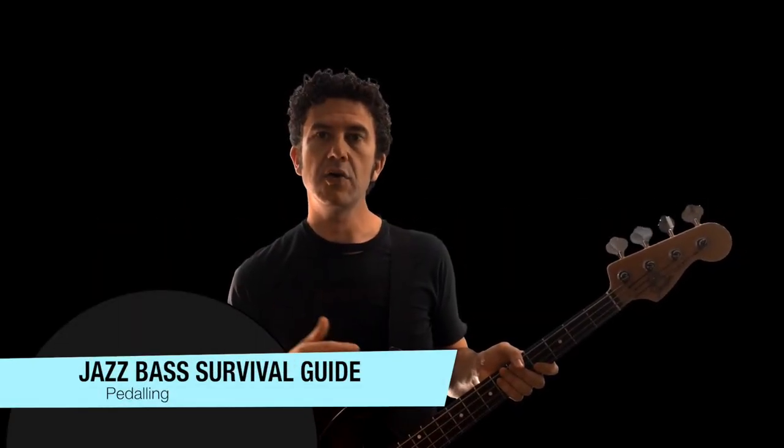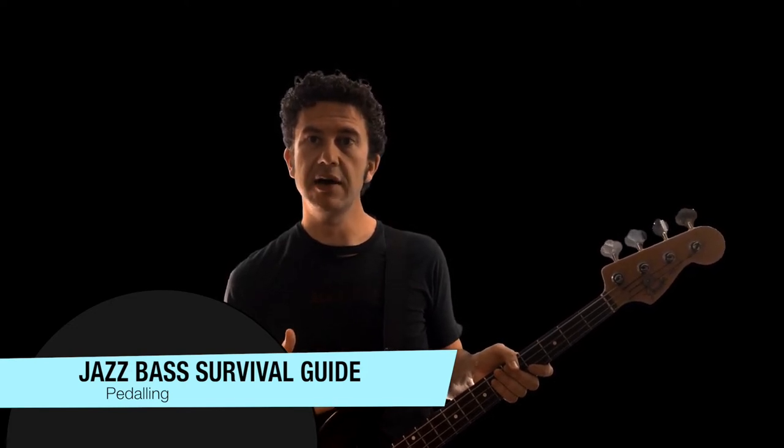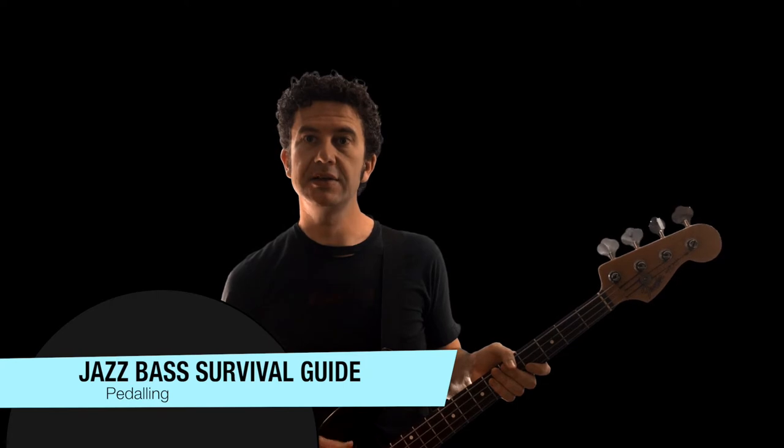Let's look at pedaling on a chord progression like this: C, G7, A minor, and then back to C.